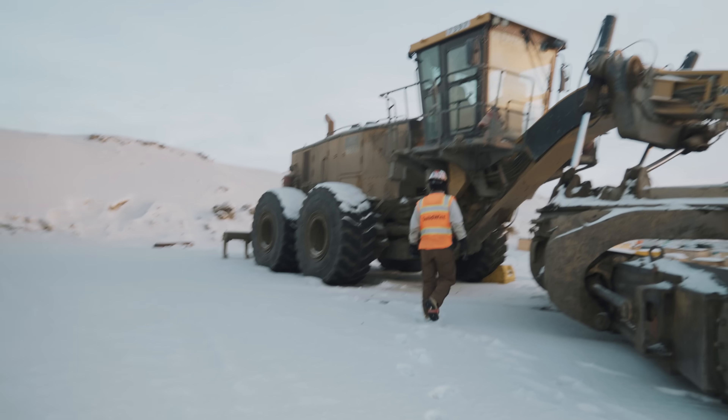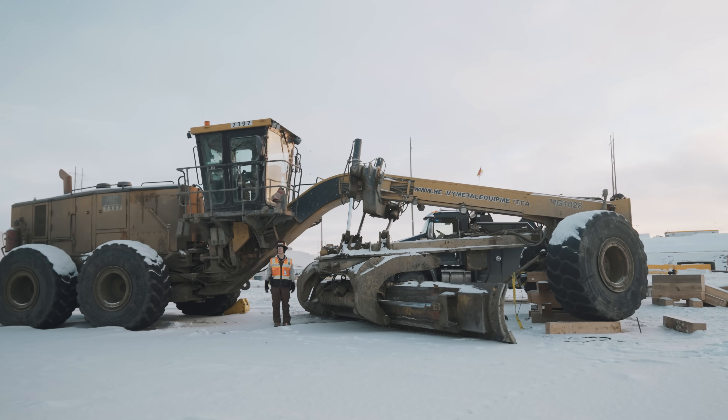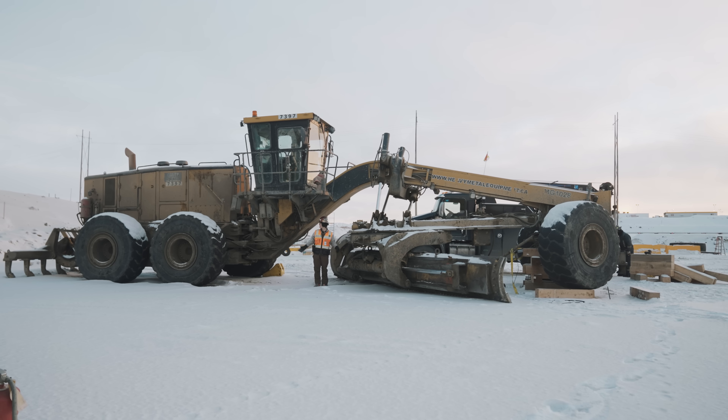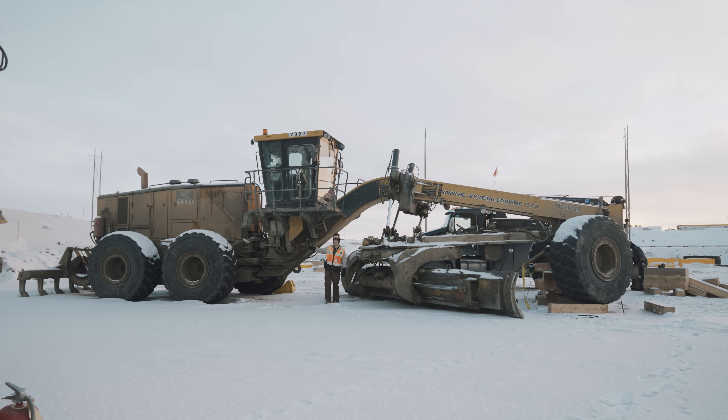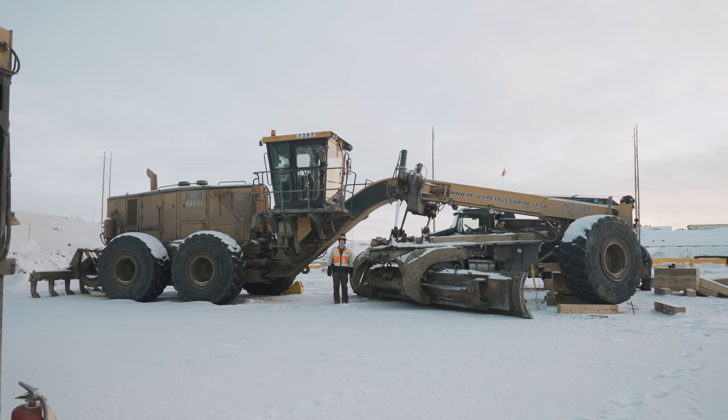It's almost comical how big these things are. Get the whole machine — isn't that ridiculous? It's so long. But the haul roads are so big that this machine can turn around no problem on the haul roads.